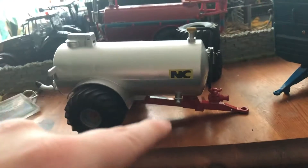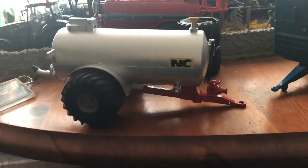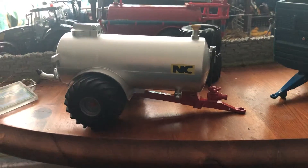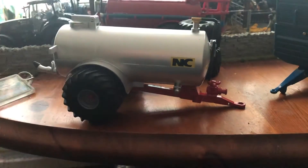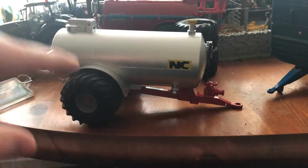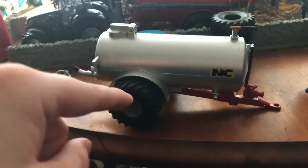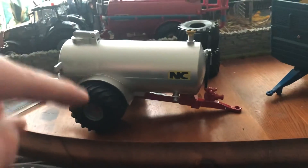I want to talk about this tanker here — why did I buy it and why did I need another tanker? I'm going to take these wheels off, put these kind of tires on them, and then take that tanker onto this here and make it a proper good tanker.